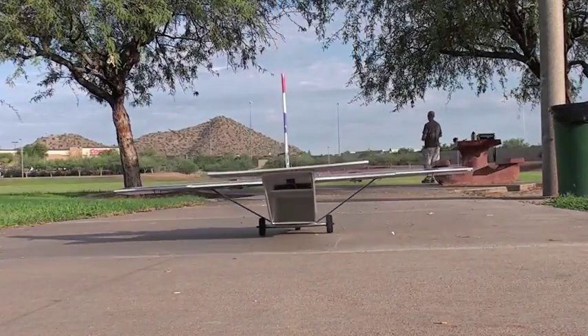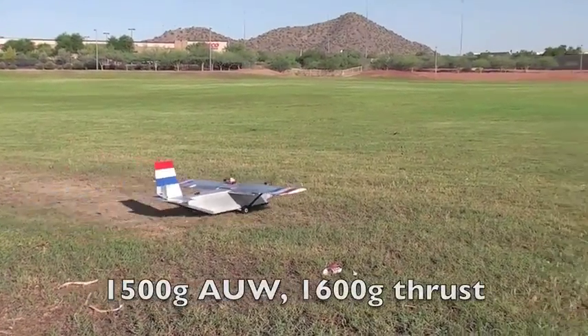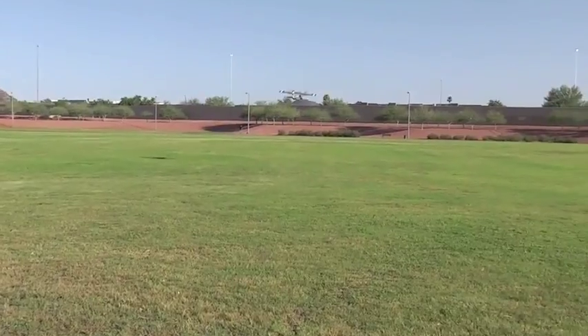The cargo bay is about four by five by 16 inches, and she weighs about 1,500 grams all up but without cargo, and has about 1,600 grams of thrust. She flies exceptionally well.